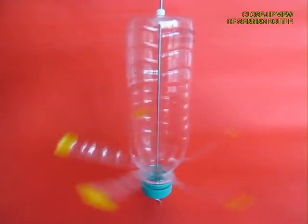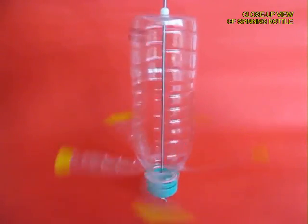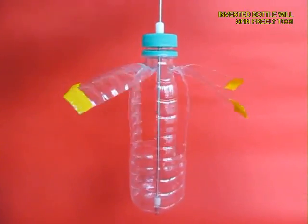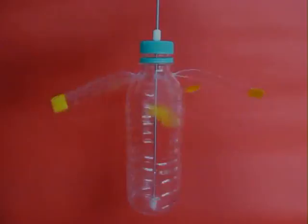You can also keep it on the table and it still spins very fast under a ceiling fan because the bottle is quite symmetric. You can also turn the bottle and the blades will spin the other way too.